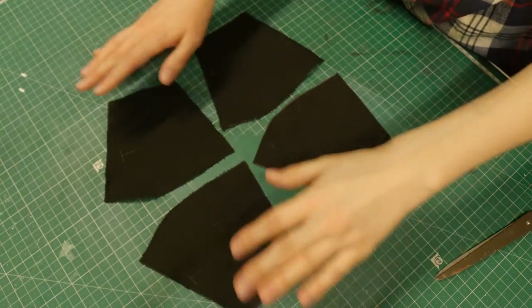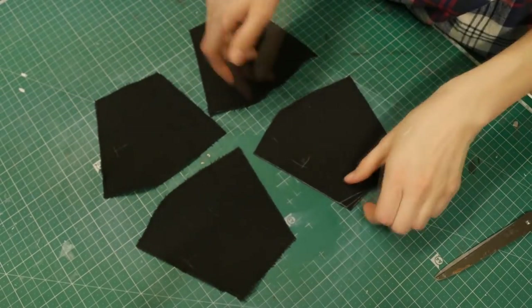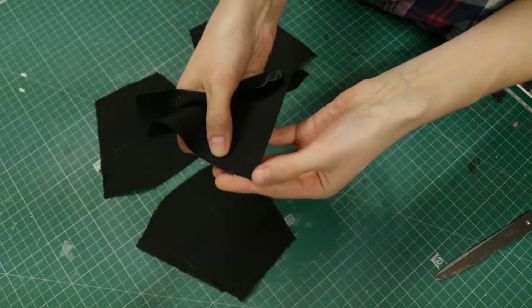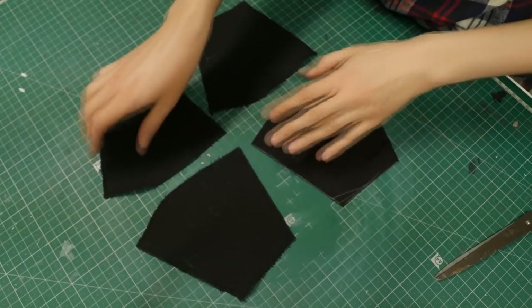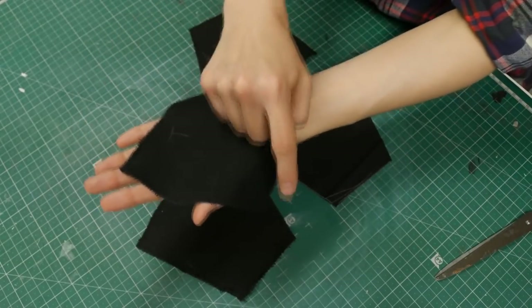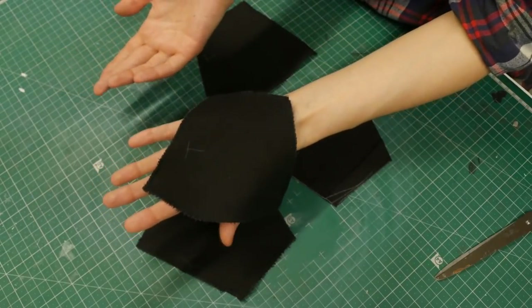I cut out all four pieces and because this fabric is shedding and can rip, I'm going to go over it with a simple zigzag stitch all around the edges so that our mask will be durable, washable, and will keep for a really long time.